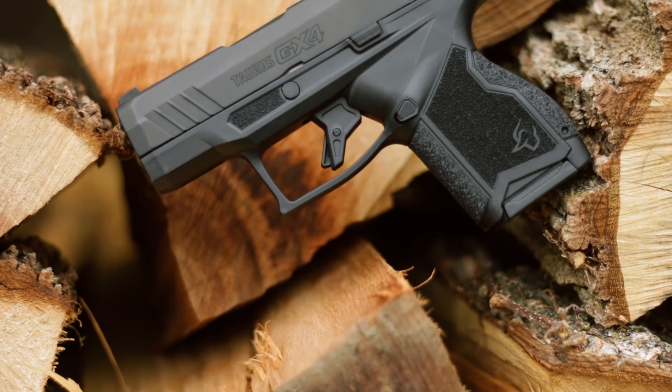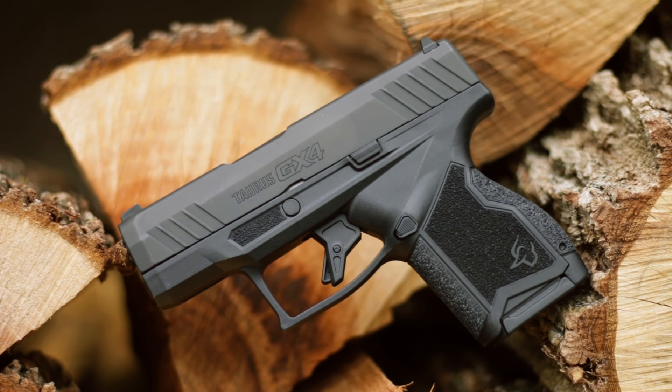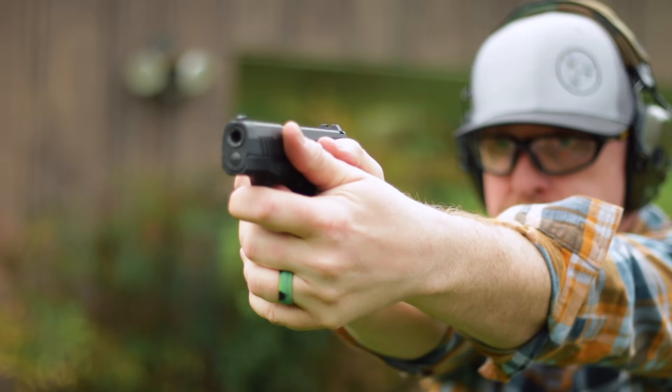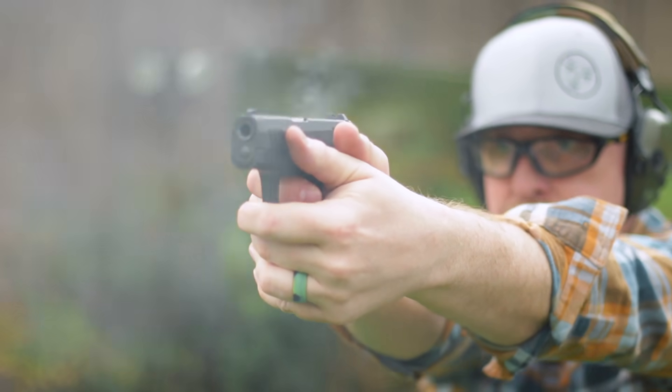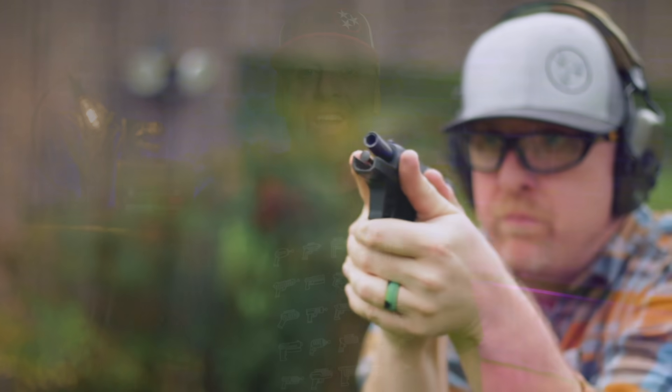Hey guys, I'm Johnny with pewpewtactical.com, your definitive source for gun reviews, gear guides, and all things that go bang. Today we're taking a look at the new GX-4 released just this week. It's ultra compact, super concealable, it's a carry gun, and it is affordable. I'm gonna tell you all about it and get it out to the range to hopefully help you decide if this is your new carry gun.